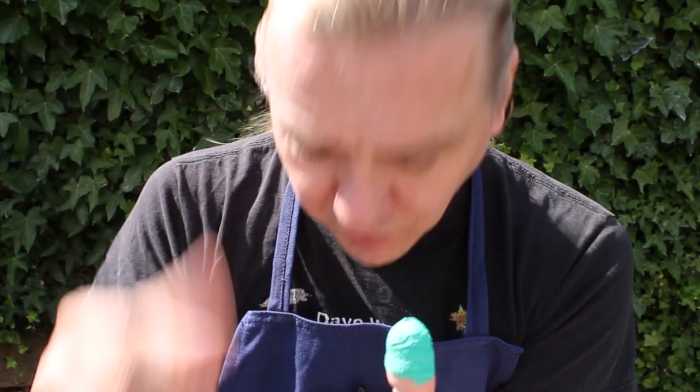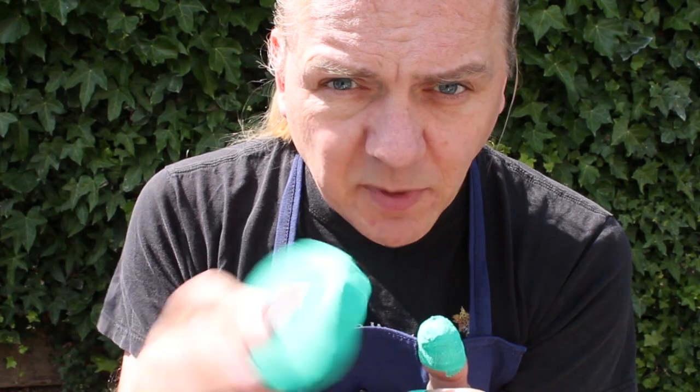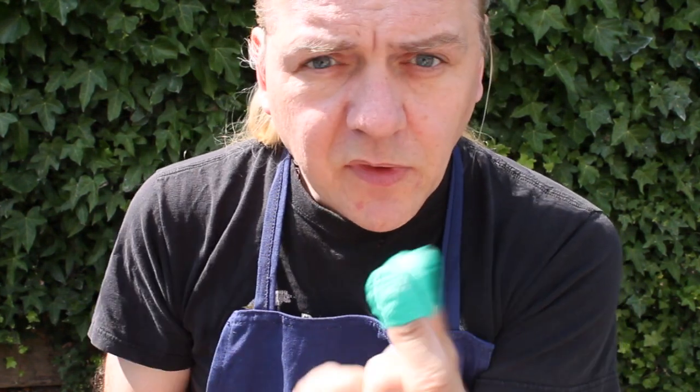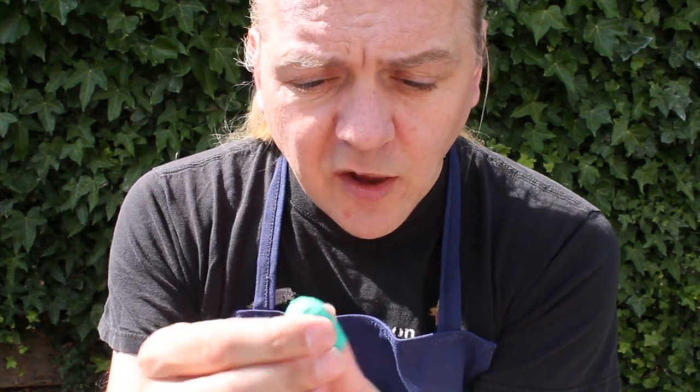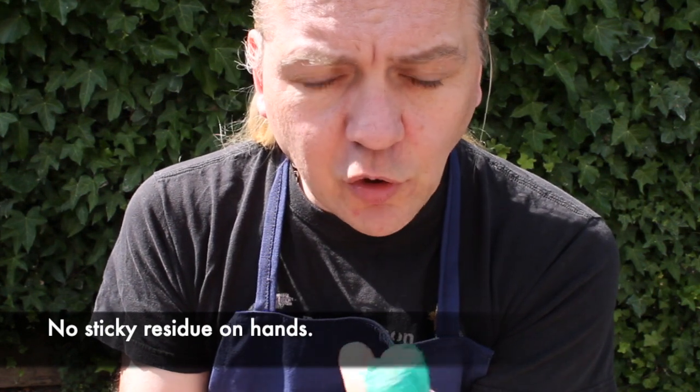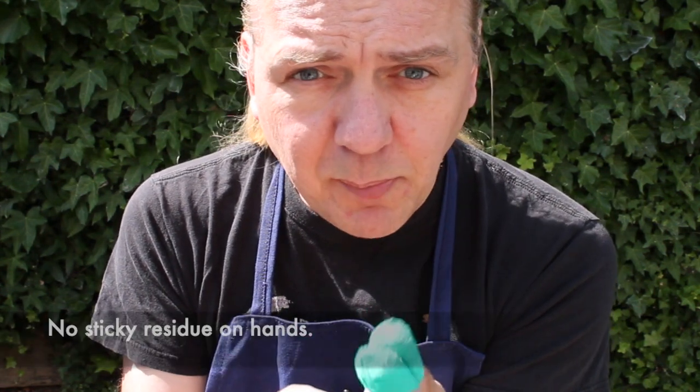So I can pop them on and off all day while I'm working. At the end of the day, just throw them away. Next time I need some, just make some more. So there you go — I've got one on the finger and thumb. It's not sticking to me, so nice and comfortable, custom made, absolutely perfect fit.